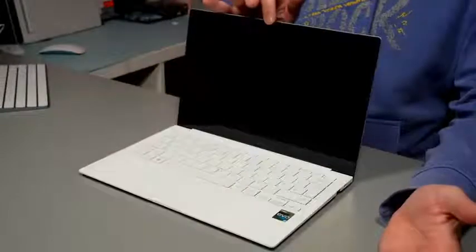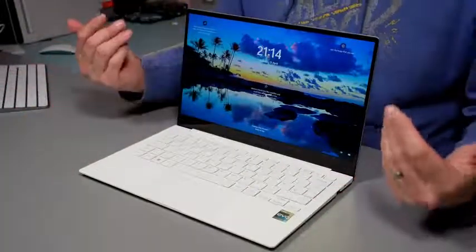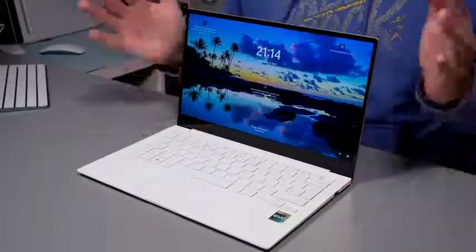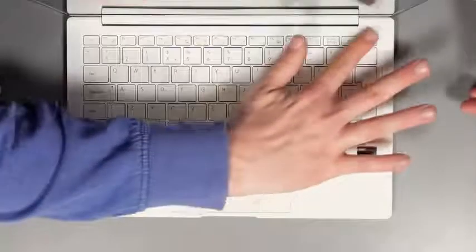Opening up the laptop is an easy one-hand affair. The hinge is incredibly smooth — it opens and glides nicely, yet it doesn't wobble around when you're using it on your lap, which shows it's a well-engineered hinge. We've also got a fingerprint sensor in the power button. Although it hasn't got a Windows IR webcam, which I do prefer, the fingerprint reader is very accurate and logs you in very quickly, so it hasn't bothered me that I haven't got IR face recognition.